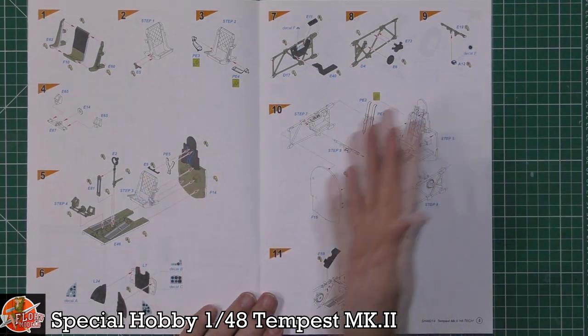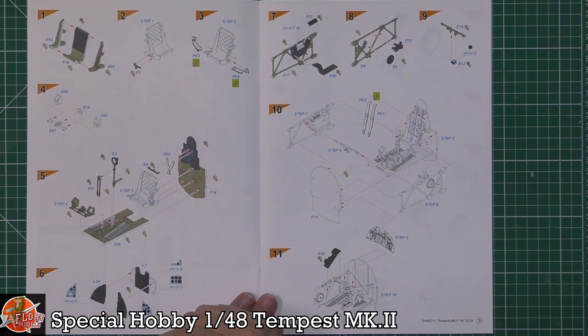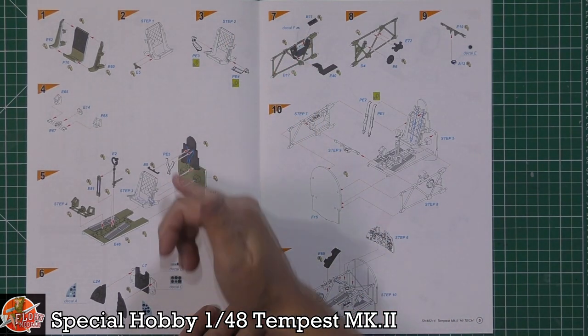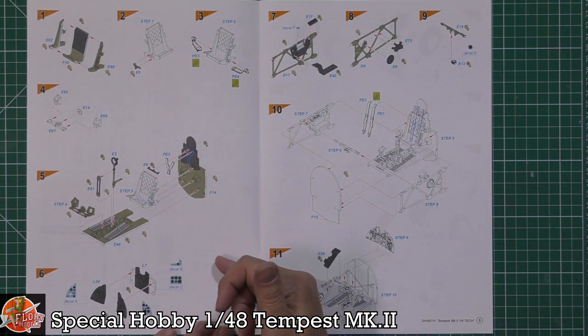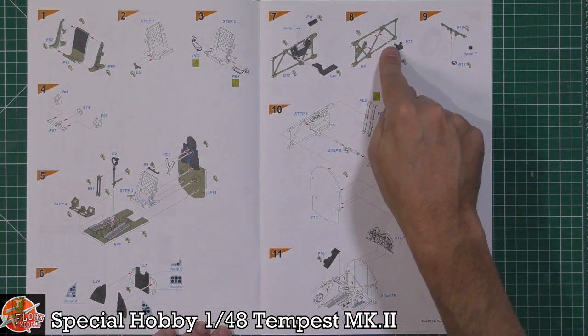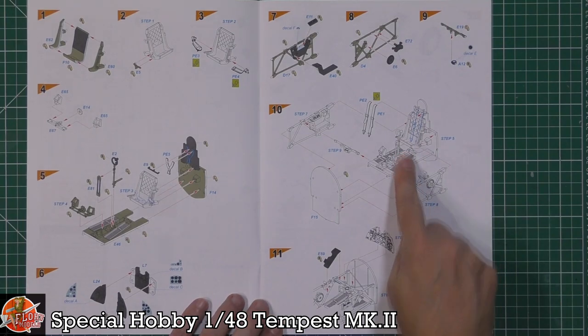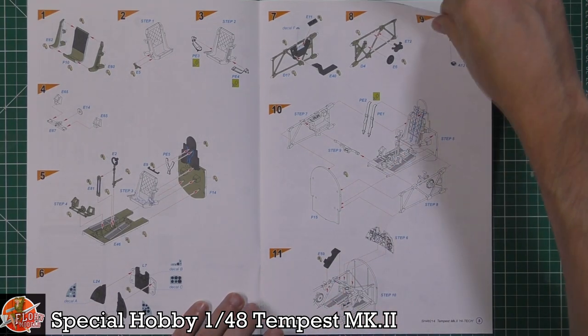Instructions are nice and open. We can see colour call-outs pointing out points of interest as you go through, which is quite nice. We've got the seat and cockpit areas, decals going on the instrument panel face, side framing with throttles and engine controls, and then building up the actual cockpit itself.